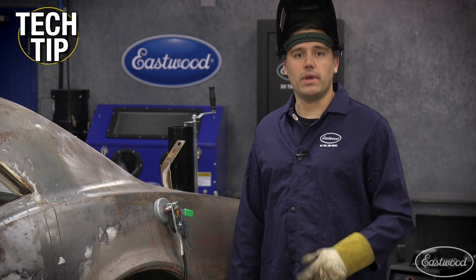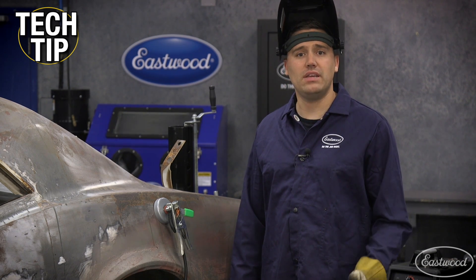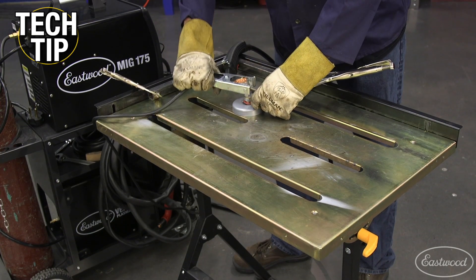All that needs to be done with a magnetic ground clamp is a simple clean off of the paint a little bit further than your repair, and you can stick this down. You can even use it practically anywhere that might be hard to clip your ground clamp — even welding tables are a great place to utilize this clamp.